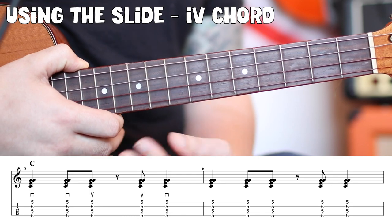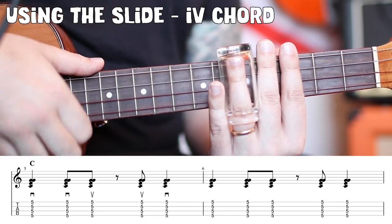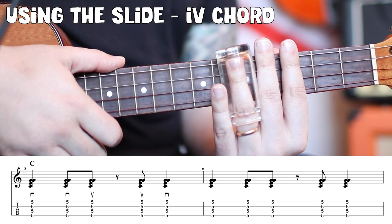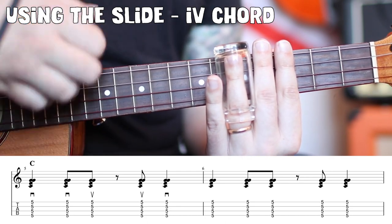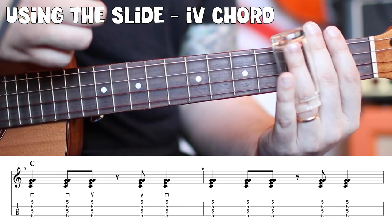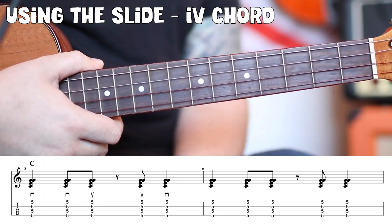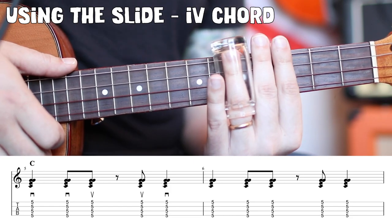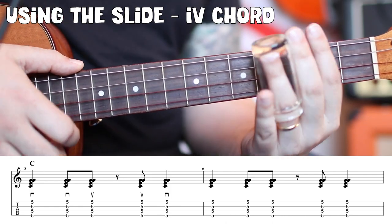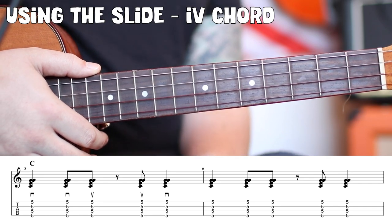And believe it or not, that is almost all of your slide shuffle blues action. Notice when I'm sliding into it, at every strum pattern I'm going back a little bit and then sliding up into it. You can just put the slide over the fifth fret, but you lose a lot of the flavor. Just slide into it and it'll give it a lot more movement. Another thing I'm doing is shaking the slide a little bit over the fret — shaking and baking that slide. That is vibrato, and it's a very, very nice touch.